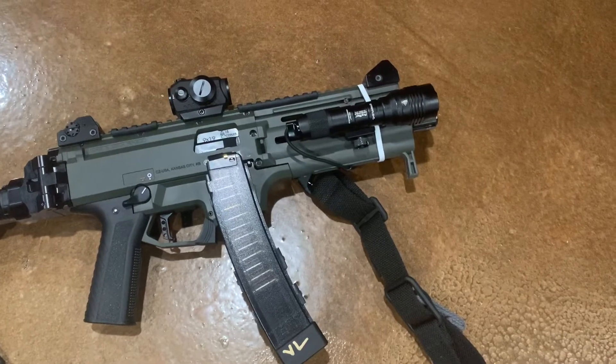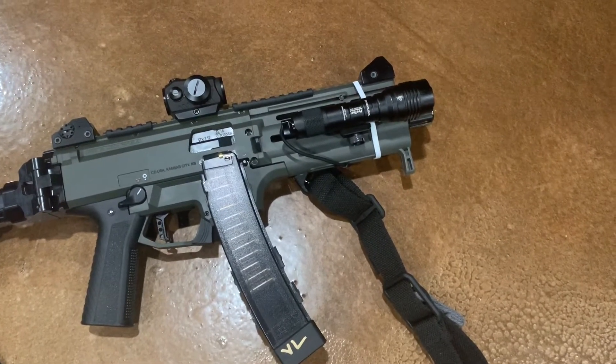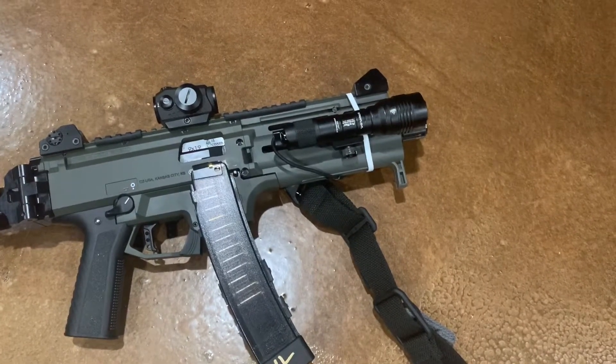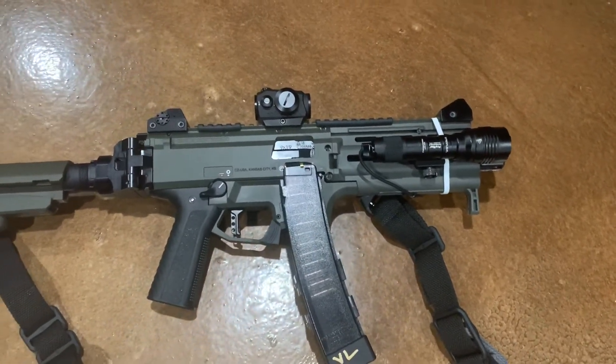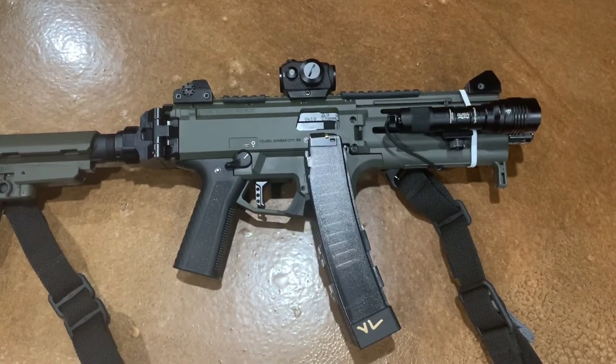We've got a Sig Romeo 5 red dot, Streamlight ProTac rail mount HLX — I think it's like a thousand or twelve hundred lumens. We've got the HB Industries Pasky handguard. I think it looks great on the CZ Scorpion; it definitely changes the look.